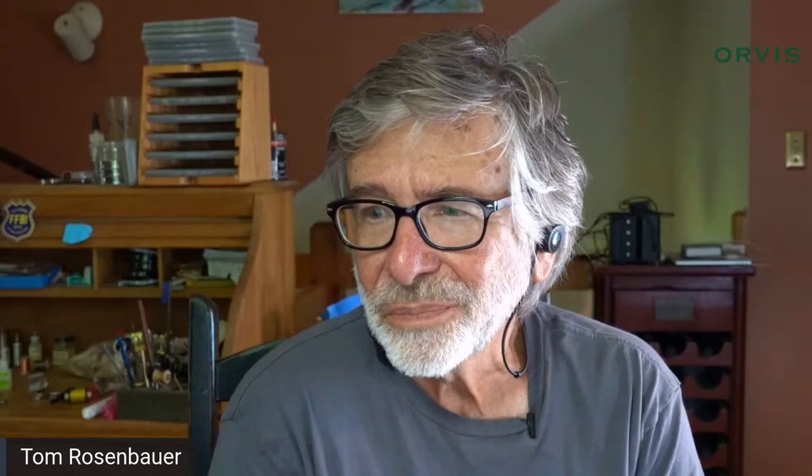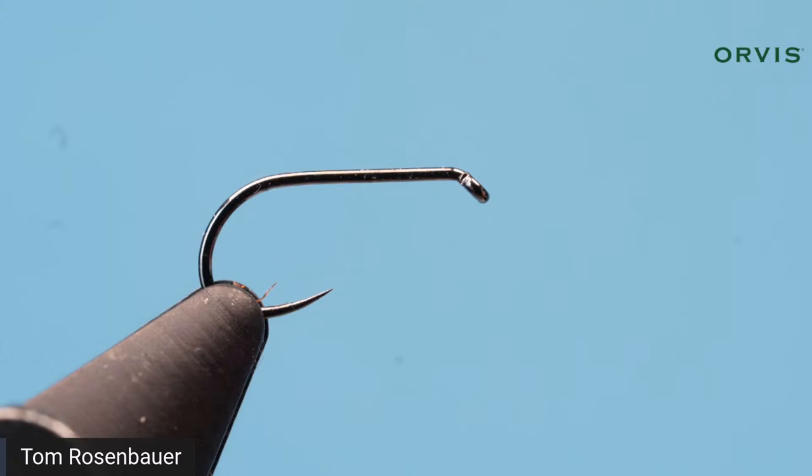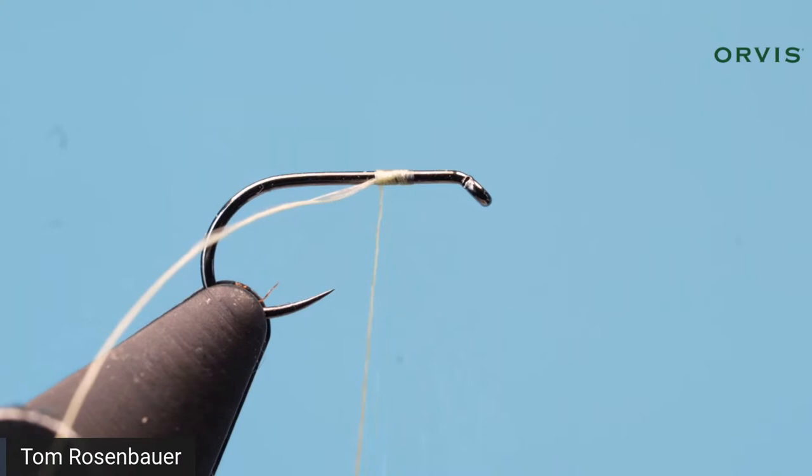I don't go smaller than a size 20 in this fly; it's a little complicated, and the rabbit's foot gets a little coarse for flies smaller than that. Most of mine are tied in size 14 to 18; this one's on a 16. Alright, let's start. I'll start my thread somewhere up close to the eye on the Orvis Tactical Dry Fly hook.